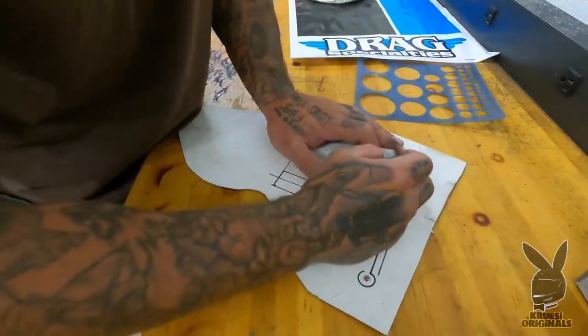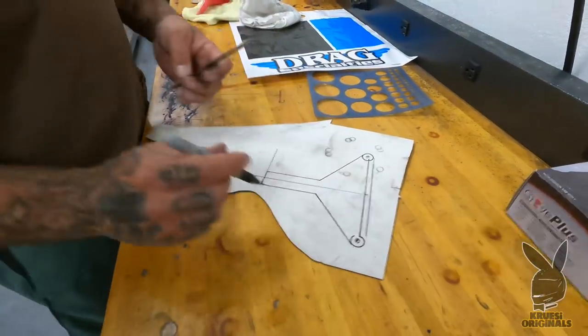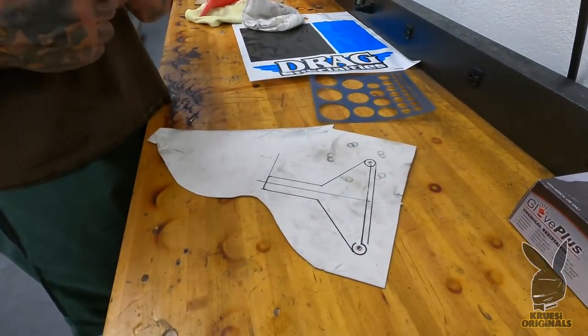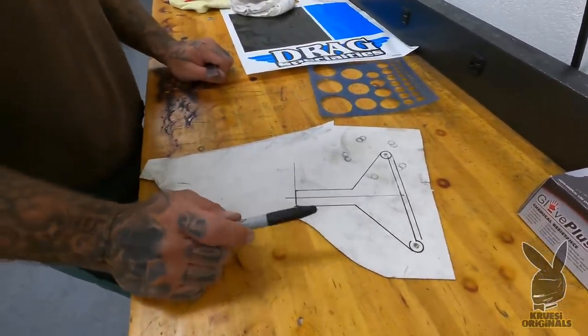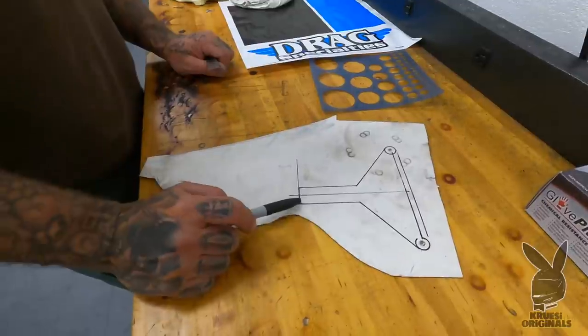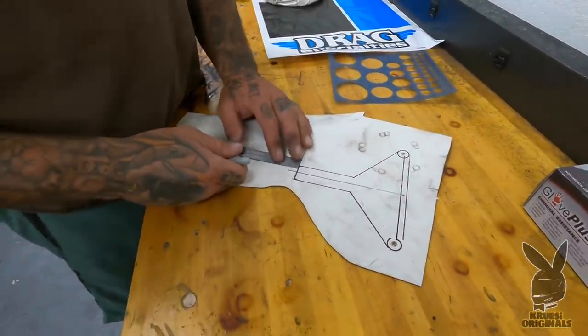It's really gonna look like a uterus in a minute. Put the markers down — that's pretty close. The fallopians, the tubly do's right here. Back up... there it is. The Cruzy Originals uterus brace. I need to make this like an inch longer — I almost would have cut it right there and wouldn't have had a tab to bend.